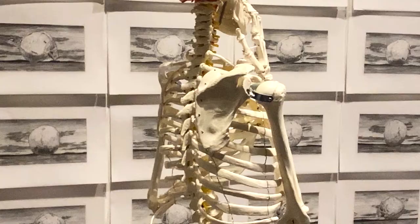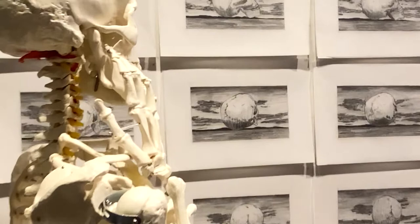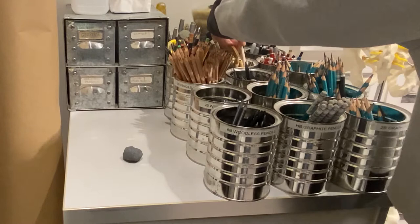These are my flat files and this is where we store drawings. This is Gerald — Gerald is very important in the studio. He's my studio skeleton and clearly the model for the rotating skull in Still Life Triptych. These are my pencils and tools and brushes and erasers and things of that nature.